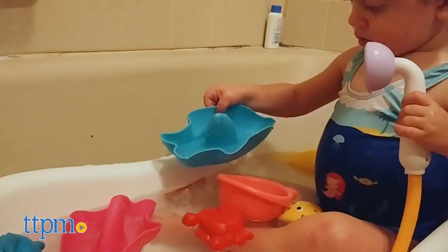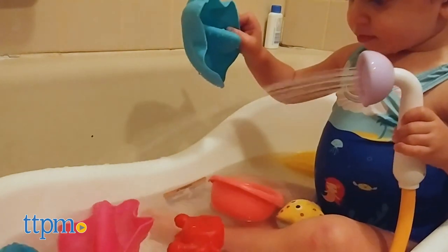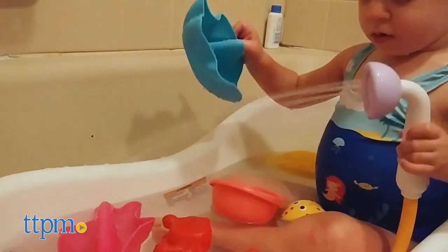Four AA batteries are required but not included. Unlike a traditional rinse cup, with the Elephant Baby Shower, parents have more control over the flow of water.